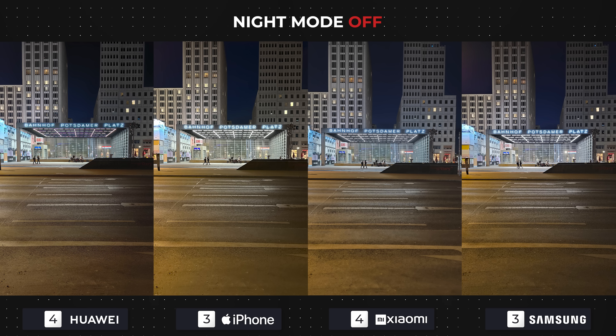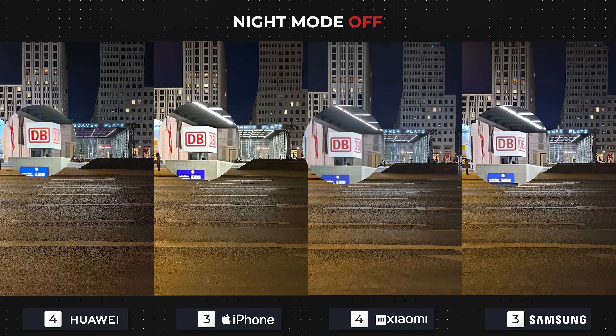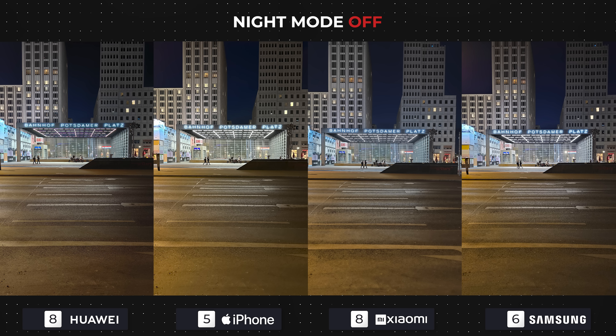In the second image, the results are not too different. The noise is persisting, and another issue is that the photos of Apple and Samsung are artificially sharpened, meaning their software tried to compensate for the lack of light. The S23 Ultra's photo does look slightly better than the iPhone's this time around, so this will be reflected in the points.